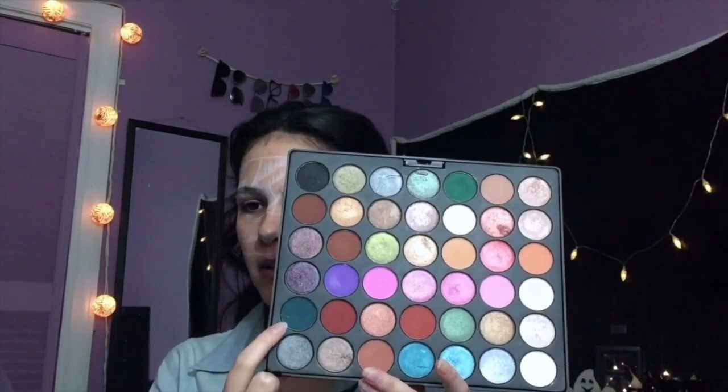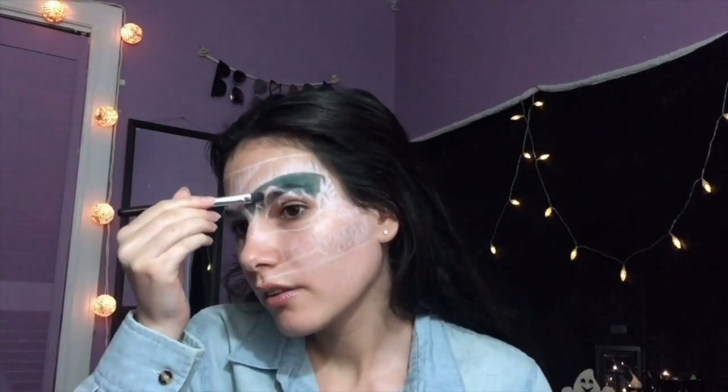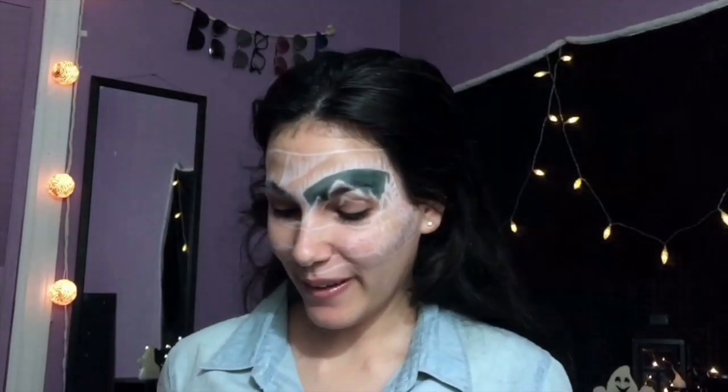Okay, so now I'm just going to start filling in the dark area. I'll be using the Ultimate Artistry Palette by BH Cosmetics and I'm going to pick up this midnight blue. I'm going to fill in all the spaces that are the darkest with that. Well, this is... I don't think this is going very well.